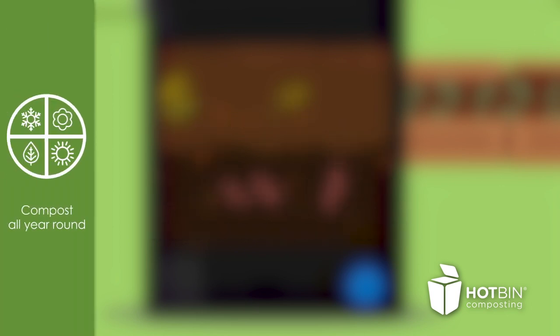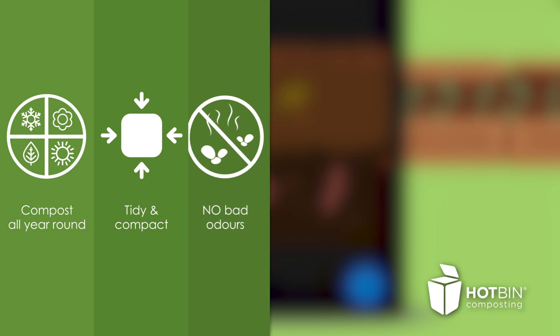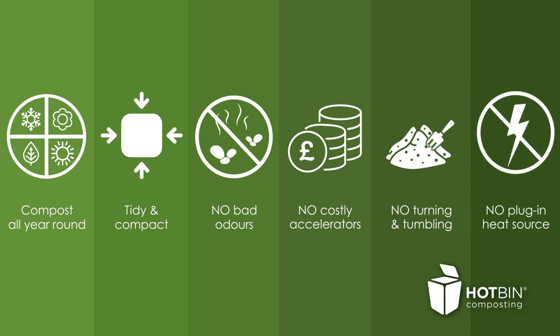Works all year round, tidy and compact with a sealed base, no bad odours, no accelerators, no turning or tumbling, no plug-in heat source.